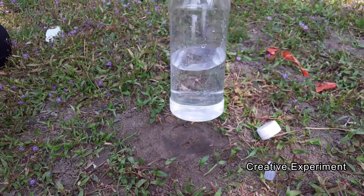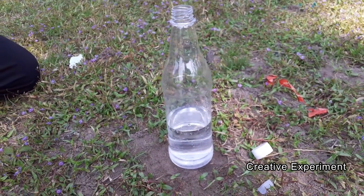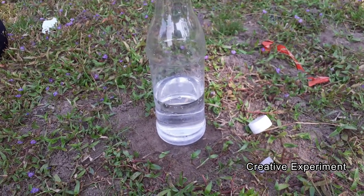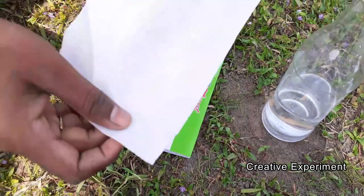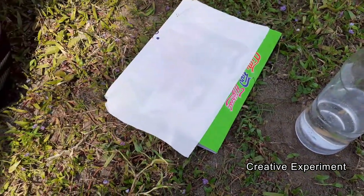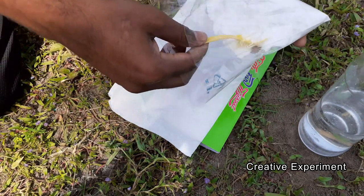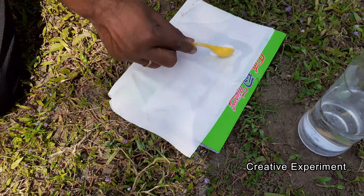Now we are going to mix the baking soda directly. We are going to do the instant reaction with the baking soda. We are going to mix the baking soda and make it ready.